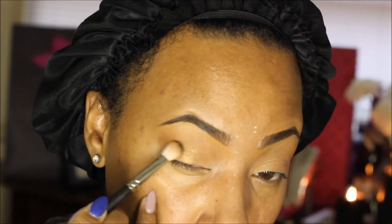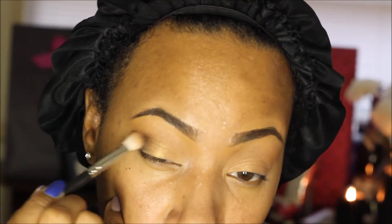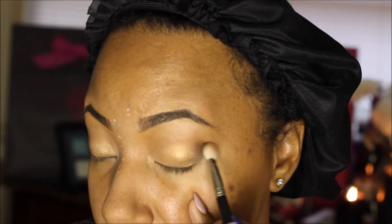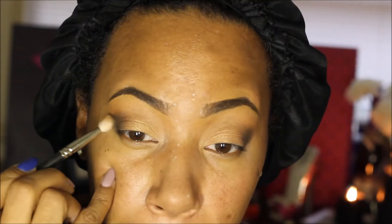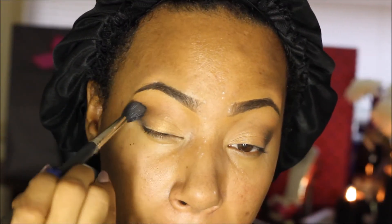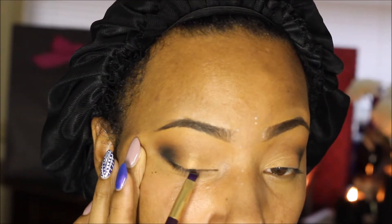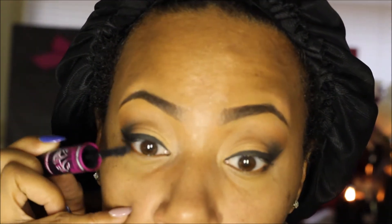After that I'm taking the color Hot Fudge and placing that on the outer corner of my eyes using a blending brush with a very light hand, just to create a nice definition on the outer corner of the lid. My camera actually stopped recording, but I went back in with the color Licorice from that palette — a matte black — to create a little heavier definition. Now I'm lining my eyes with black gel liner and applying mascara.